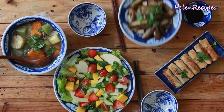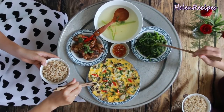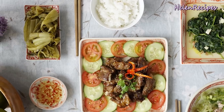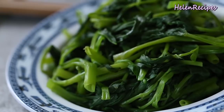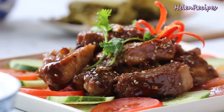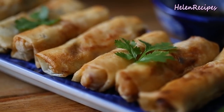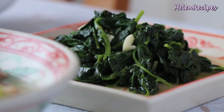Meals are served all at once and shared among us. Besides steamed rice, which is the staple, each meal would require a balance between protein, vegetables, and soups. And every meal should include a soup, a sautéed, braised or fried dish, and some sort of vegetables either boiled, stir-fried or pickled.